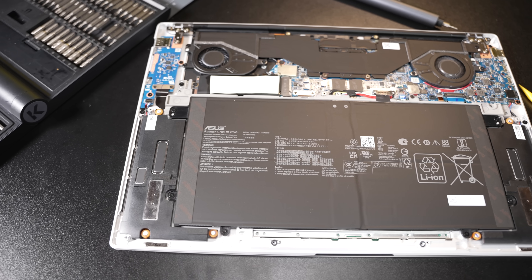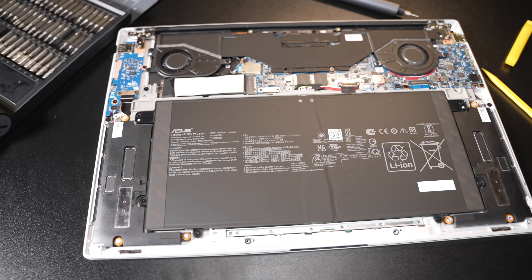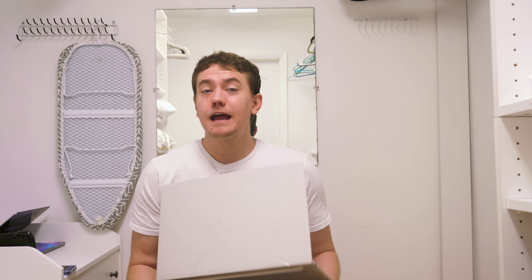Now, I say this is cheaper and regular, but I acknowledge this is still a very expensive laptop. But if you're willing to pay the early adopter's fee, despite it being the lower trim, this thing still kind of rips. Everything else about the two models is the exact same.